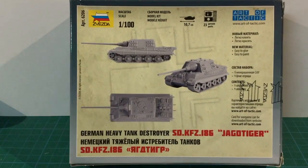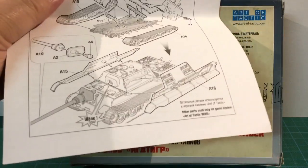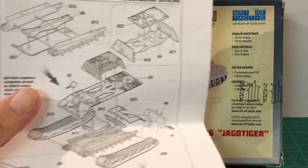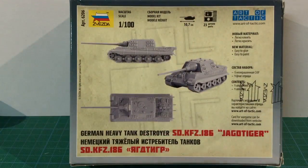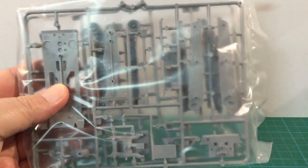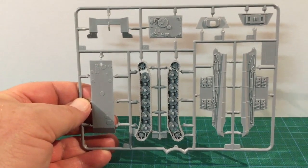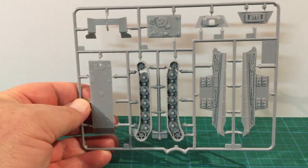Looking at the back of the box we see a three-view of the completed unpainted vehicle. Like the King Tiger, this kit has a higher parts count with 23 parts. This complex build means Zvezda have included a separate instruction sheet, not just an exploded diagram on the back of the box as they do with some of their simpler kits. The parts come on two sprues of light grey plastic contained in a bag. The first sprue has the hull sides, hull bottom, tracks, and the casemate parts.